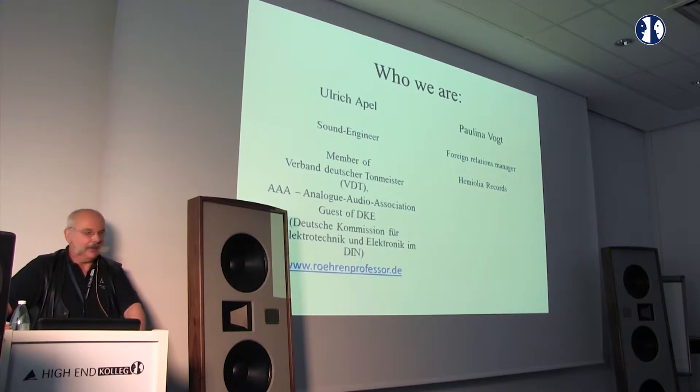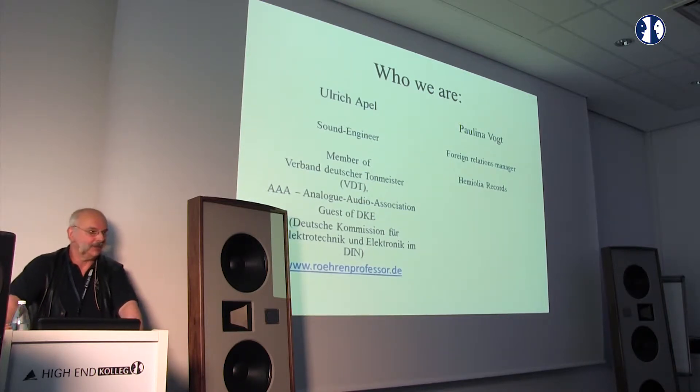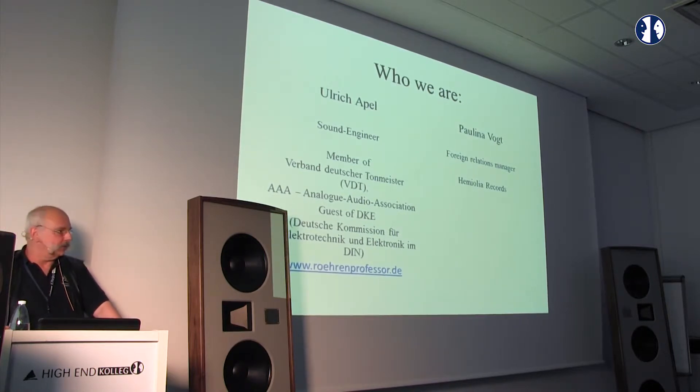I grew up with analog tape recorders. In the 70s I had experience with Studer and Revox, and I have the calibration tapes — without calibration tapes you have no chance to calibrate recorders. I am a member of Verband Deutscher Tonmeister, the German sound engineers association, a member of the Analog Audio Association, and I am responsible for microphones and headphones at the Deutsches Institut für Normung.